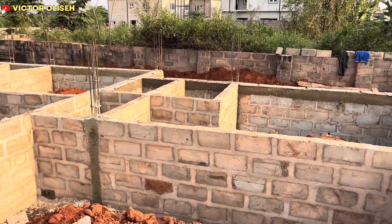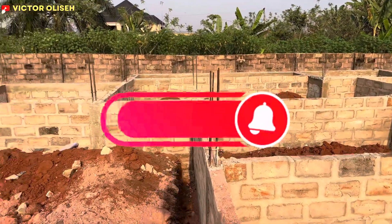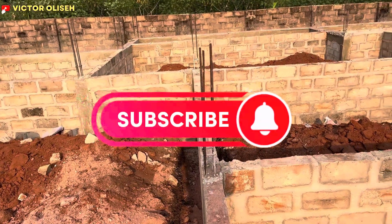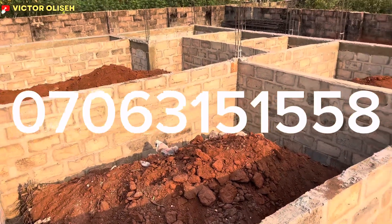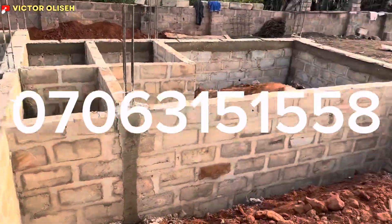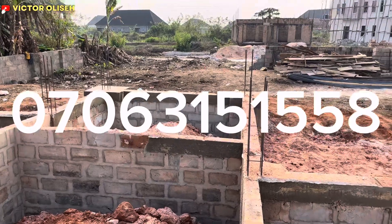Don't forget that my name is Human Victor Lisa. If you're yet to subscribe to our YouTube channel, please kindly hit the subscribe button. For those who desire to reach out to us, our contact is open — you can reach out to us on 0706 315 1558. Thank you and God bless you.